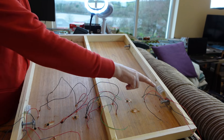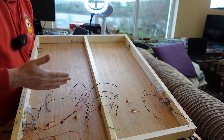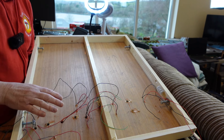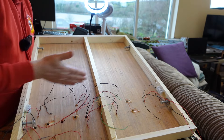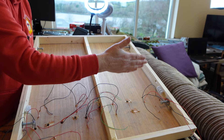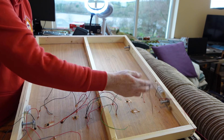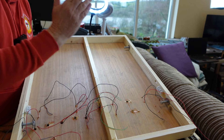One of the boards will have the connection for the DCC system and the power supply for the points. There are going to be two bus wires - one for DCC supplying the track, and one for power for the points, because I use the SEEP type point motors. That'll be in a future video. The bus is going to be the usual 1.5mm wire, and the droppers will be soldered onto that.